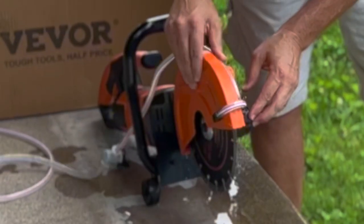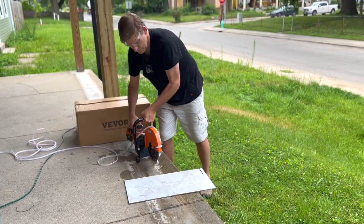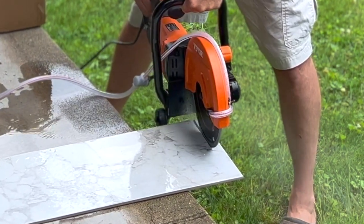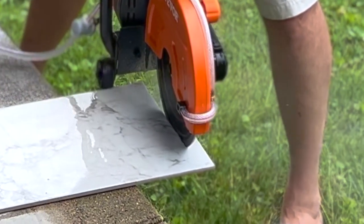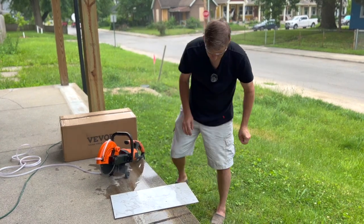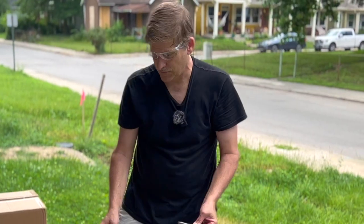We're going to adjust this so I can go straight across it. Starting again. It made short work of the tile. It's not a precision cut because it's made for cutting concrete — I just wanted to see how it would do on something that was thin.